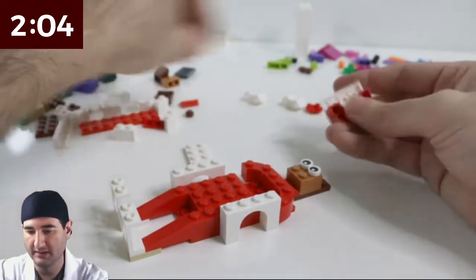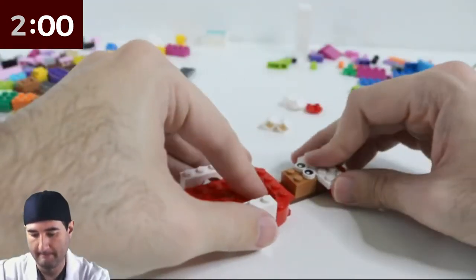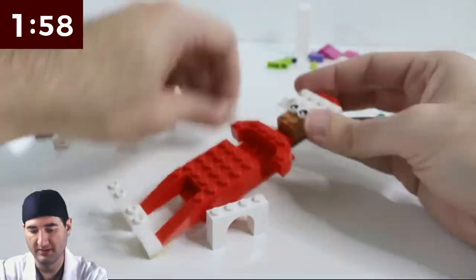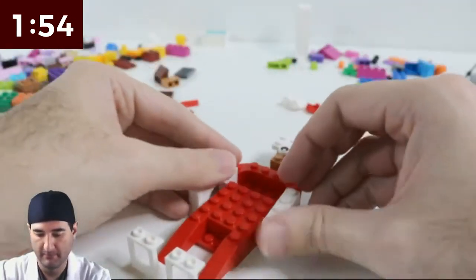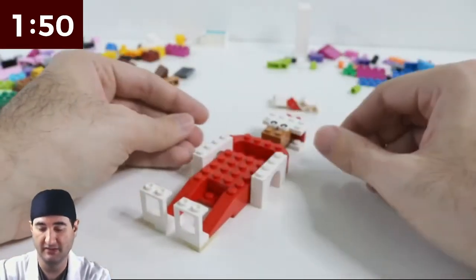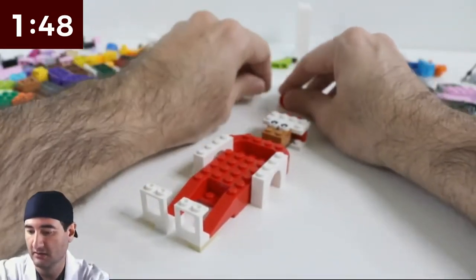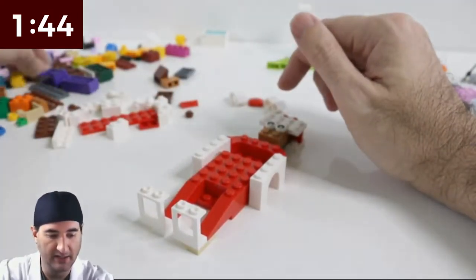I need to build this up just a little bit. I'm gonna put this on the back side of his hat. Our Connecticut, our Elf on the Shelf, has a blank look on his face all the time. So these googly eyes I think work.